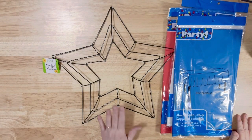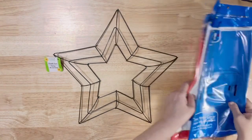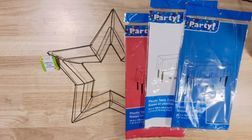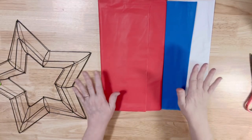Hey y'all, Taylor by Debbie here. Today I'm going to show you how to take a star wreath frame from the Dollar Tree and three tablecloths and make a wreath out of them.